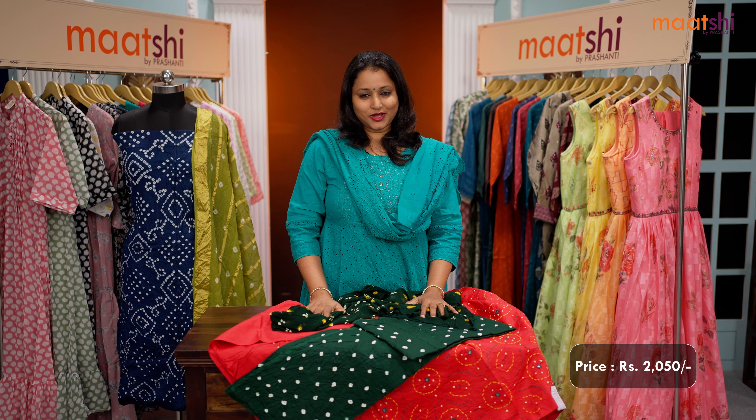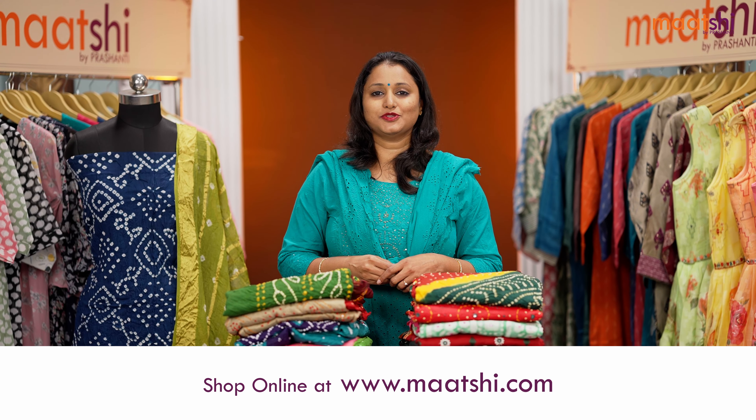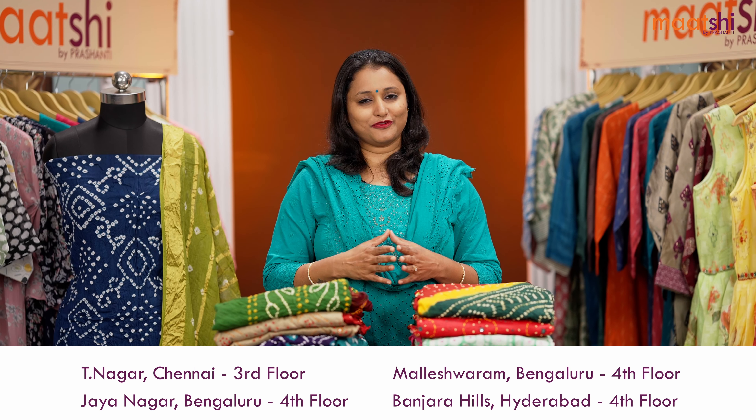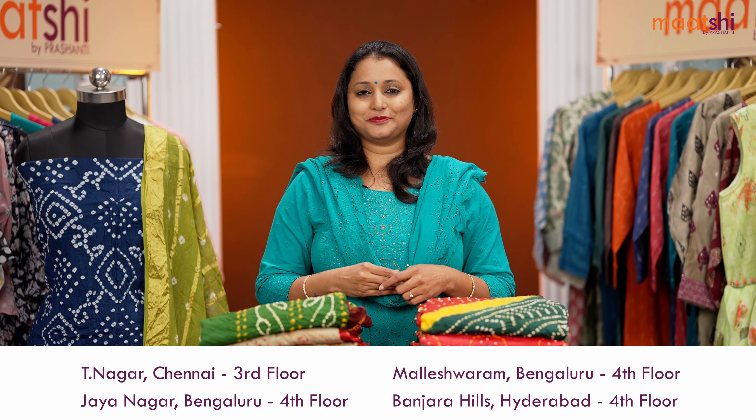This set is priced at Rs.2050. You can shop for this collection online at www.matshi.com. For those who would like to visit us, we have one full floor of our Marshi collections displayed at all our Prasanthi stores in Chennai, Bengaluru, and Hyderabad. We welcome you all to visit our store to take a look at the entire collection. Thank you for watching this video. See you all soon with another exciting new arrival. Till then, stay tuned.